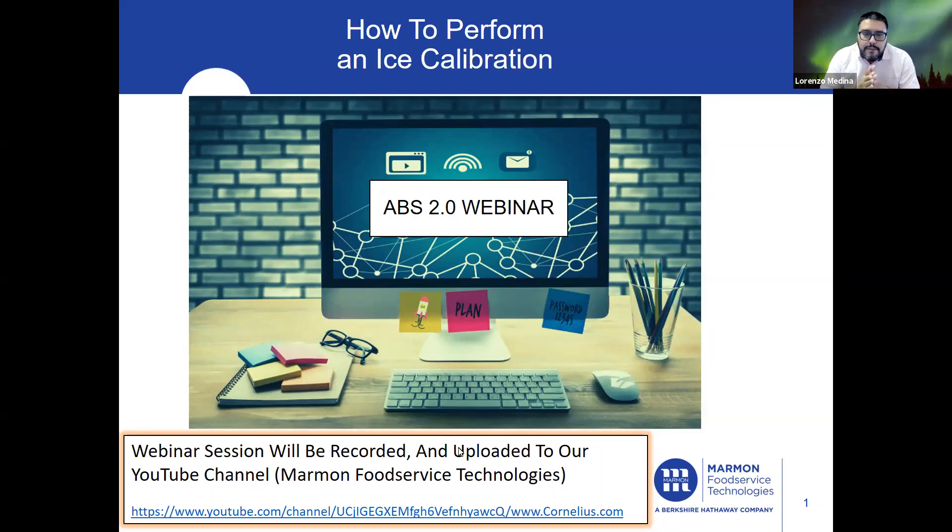Welcome to this week's ABS 2.0 webinar. Today we'll be reviewing how to perform on-ice calibration.